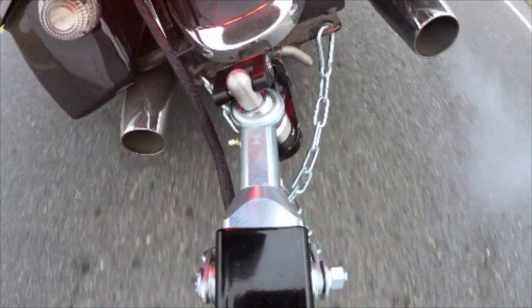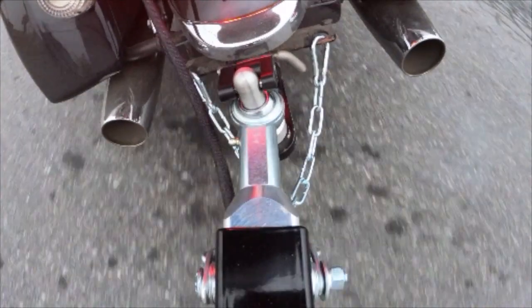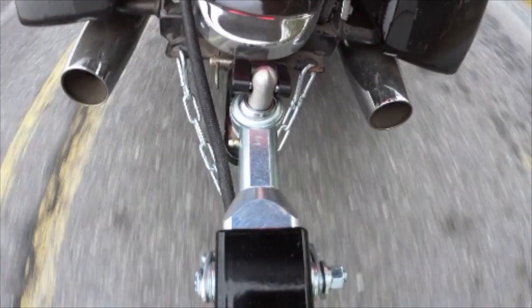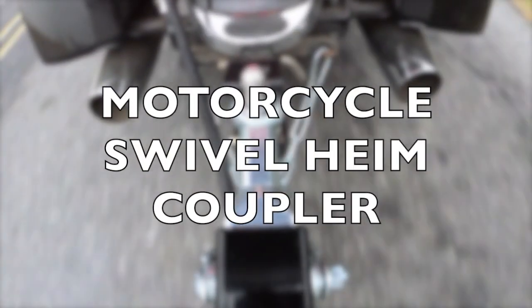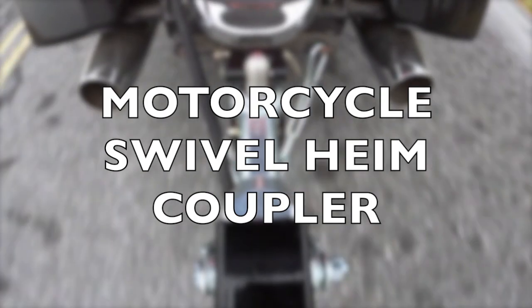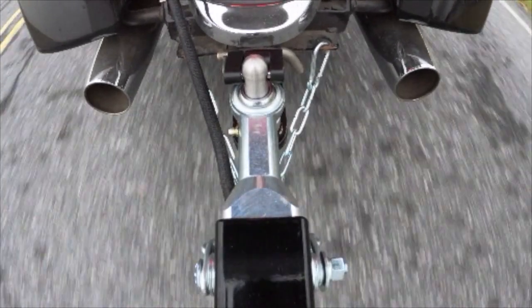The Compact Camp Motorcycle Swivel Heim Coupler allows 360-degree rotation for improved motorcycle towing safety and performance. Our new design features a simplified locking system and less vertical travel on the hitch pin.